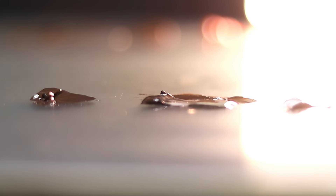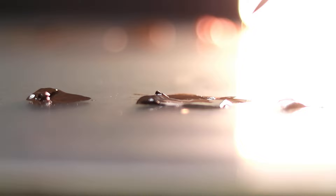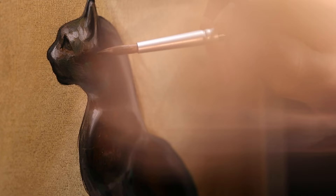Embarking on a journey into painting this year can be your greatest decision ever. In this video, I want to give you three reasons why this could be the very best time for you to start painting, alongside this wonderful painting study of an Egyptian cat that you can do today, with very simple techniques and materials. So let's get to it.